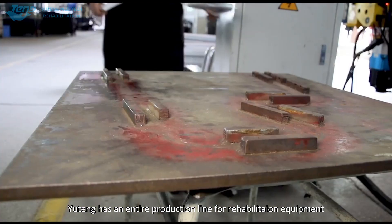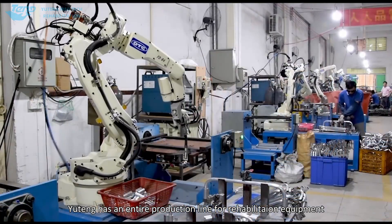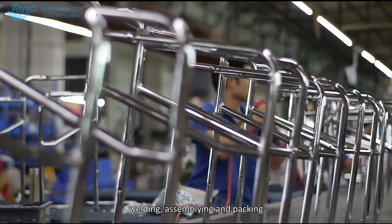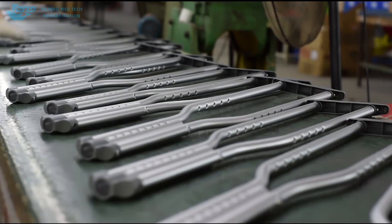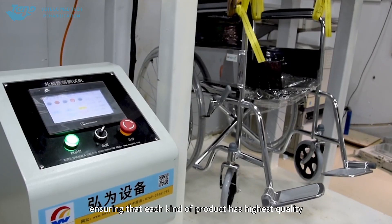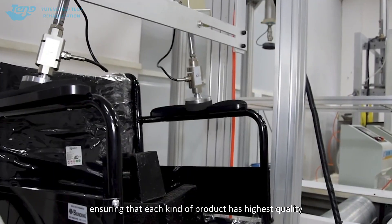Uding has an entire production line for rehabilitation equipment, including modeling, bending, welding, assembling, and packing. We also have a quality testing process, ensuring that each kind of product has the highest quality.